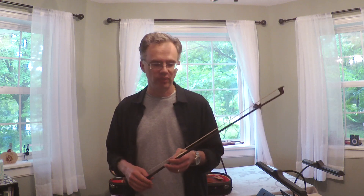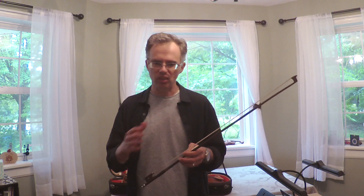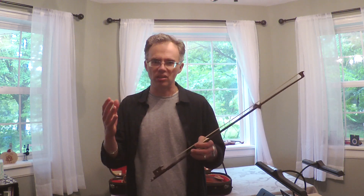I'm Scott Slapen of the Slapen Solomon viola duo, and I'm here today to talk about rosin. When I was a kid they just told me to put rosin on the bow every time I took it out of the case. Maybe that's fine advice for a kid, because sometimes if they don't do it every time they forget about it entirely and soon you don't hear any sound.